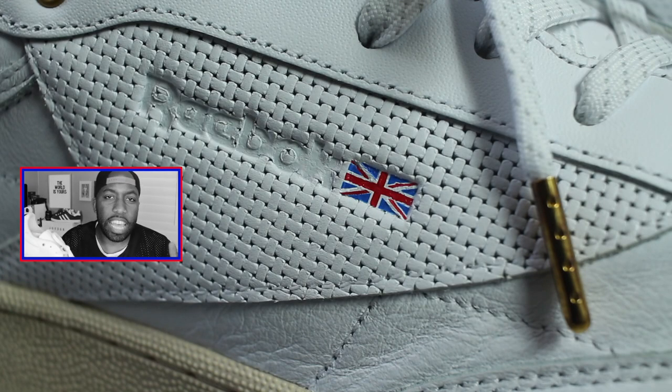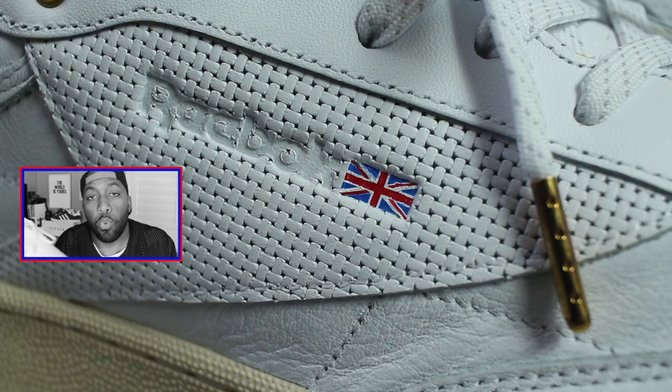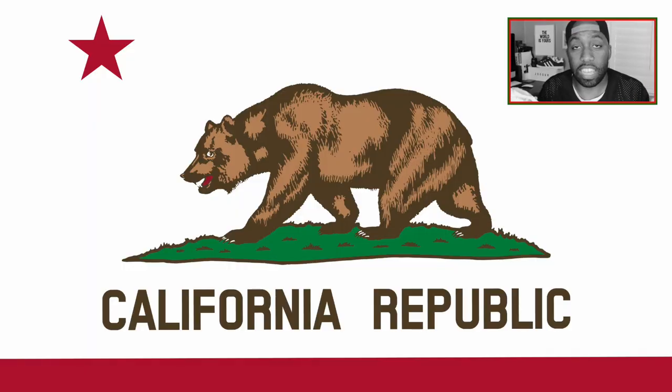I feel like Reeboks are growing in popularity overseas and not necessarily in the United States, but what do I know? I'm no fashionista. I haven't seen a lot of people wearing them, at least in Cali — Northern California, that is.